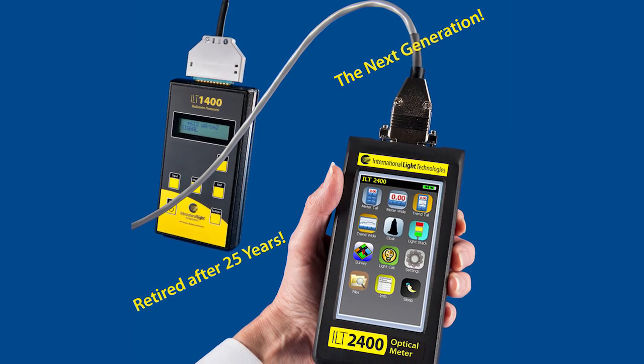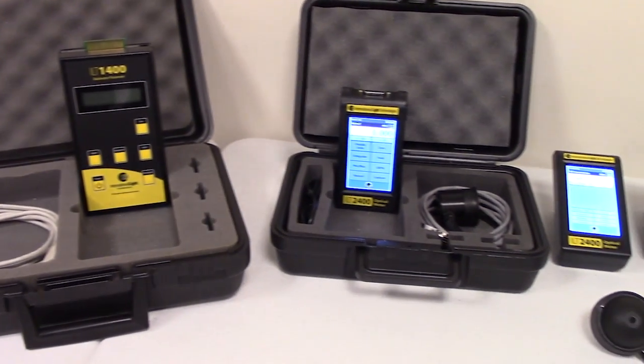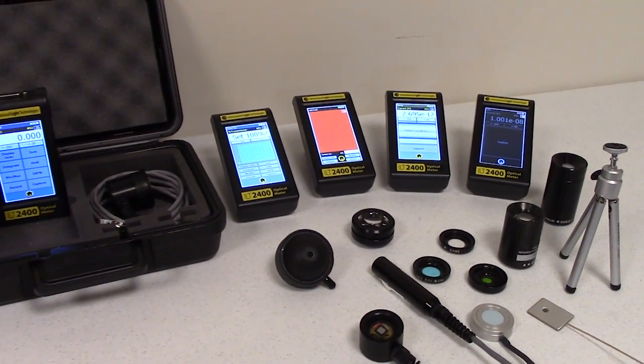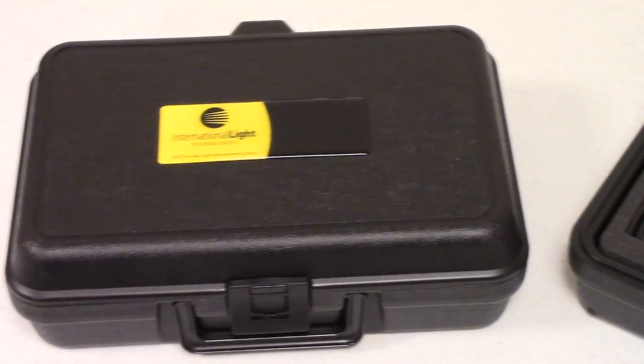After 25 years of excellent service, the ILT1400 has been retired. Its replacement, the all-new ILT2400 touchscreen radiometer, includes a protective carrying case, two USB cables, and a NIST traceable ISO 17025 accredited calibration.